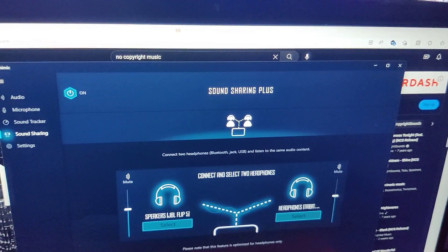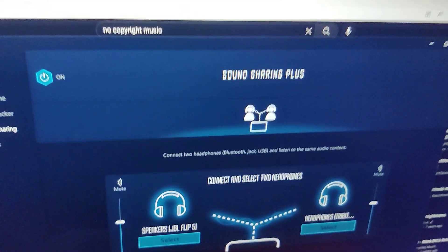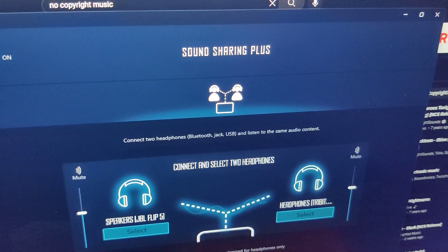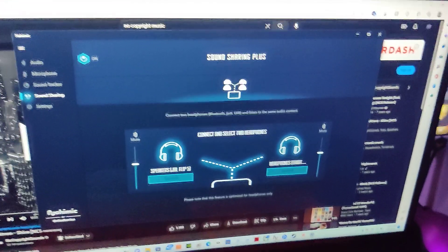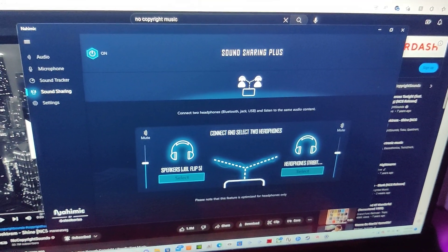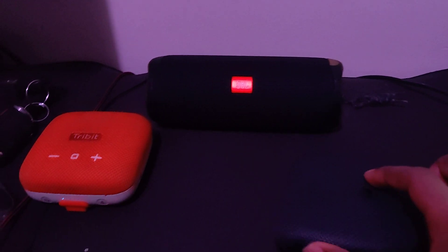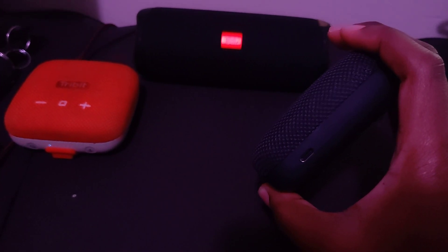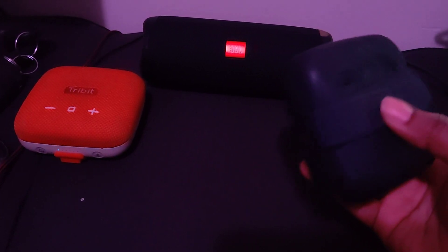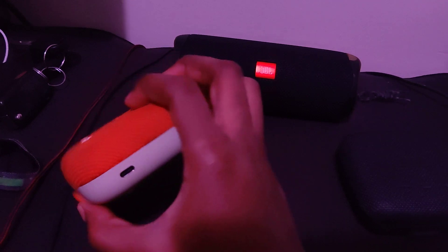As you can see at the top it says Sound Sharing Plus, which pretty much is actually meant for headphones — as you can see right here it says connect to Bluetooth headphones, Bluetooth jack, or USB, and listen to the same audio content. But instead of me using headphones, I'm pretty much using speakers, which work via Bluetooth. There's no AUX support on these whatsoever — this is a charging port and you cannot use that as AUX support. It's the same thing on this one: no AUX support.